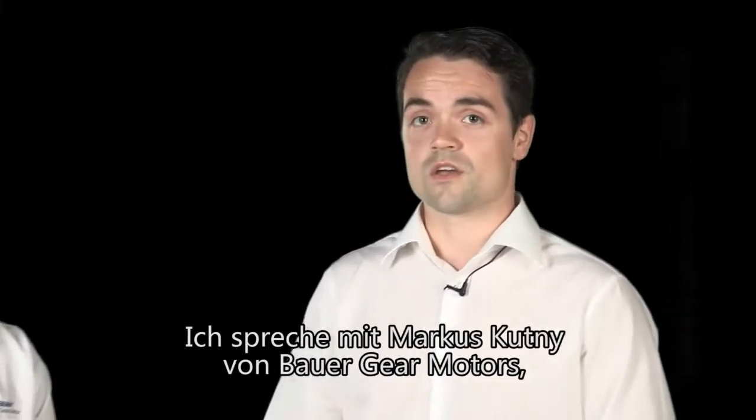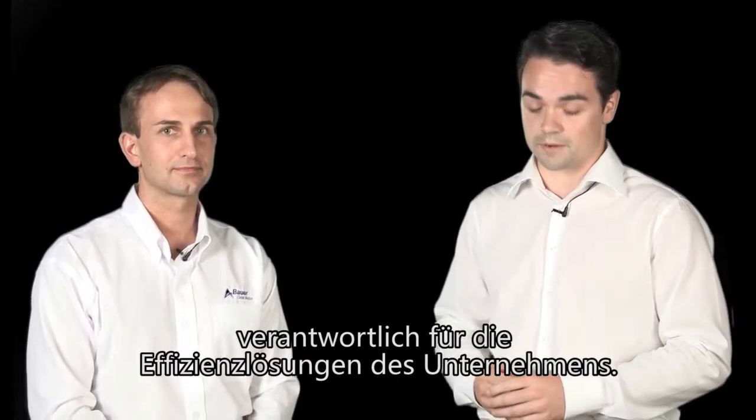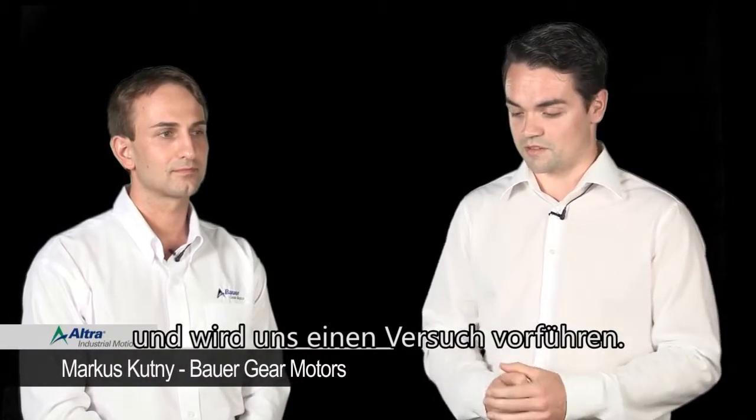I'm here to speak to Marcus Kutney of Bauer Gear Motor, who's responsible for the efficiency solutions within the company. He's brought along his premium efficiency permanent magnetic synchronous motor and he's going to explain how this test works.